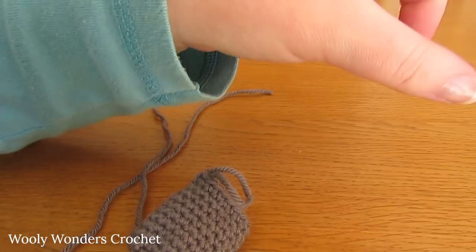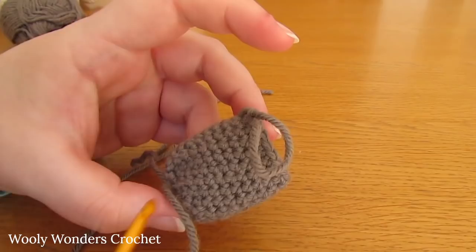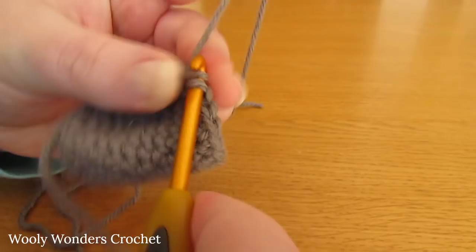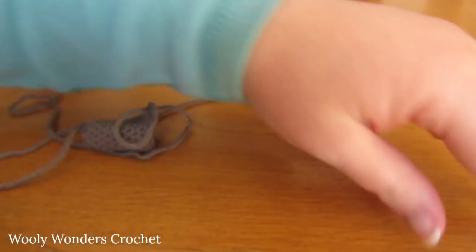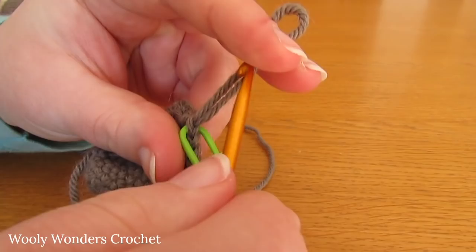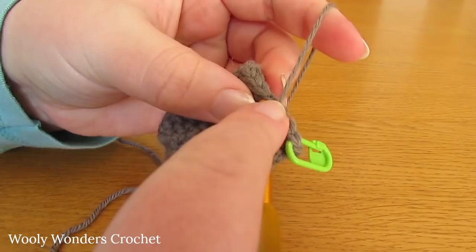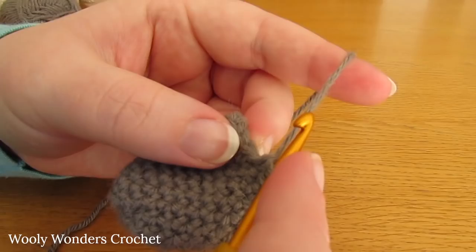For round 14 we're going to do 4 single crochets and then 2 single crochets together all the way around. Work 1 single crochet into each of the first 4 stitches, then 2 single crochets together over the next 2 stitches, just as we have done many times before.